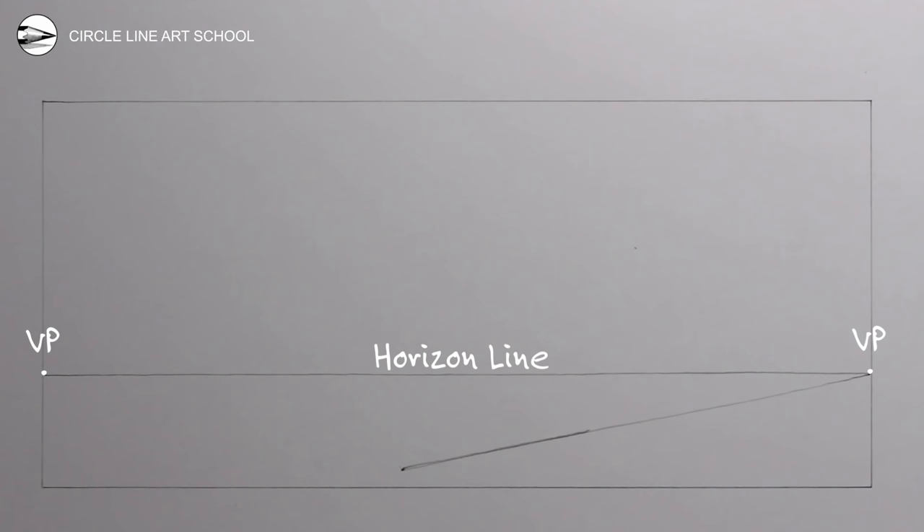Next draw another line from the left vanishing point. Now we can repeat this with a new line to the right vanishing point, and a new line to the left vanishing point. This will create a rectangle in two-point perspective, which is lower than the horizon line.